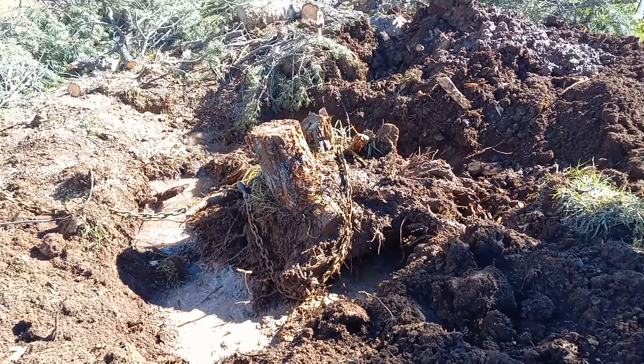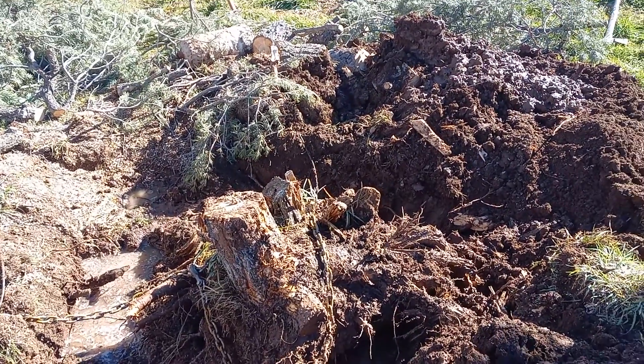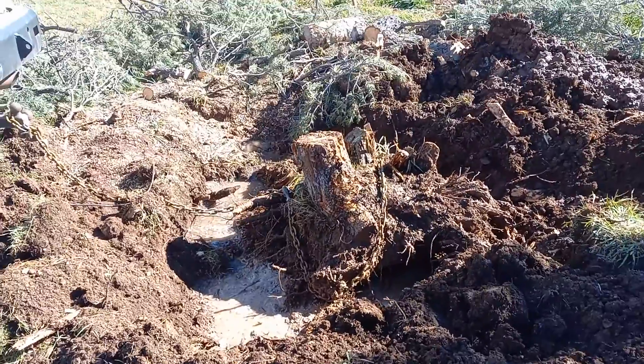That is one pinyon pine, two junipers, and a little pinyon pine, and all their roots mixed together. So, anyhow — winning.